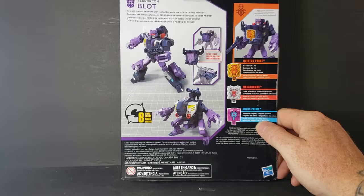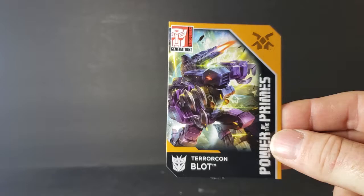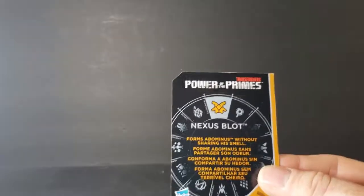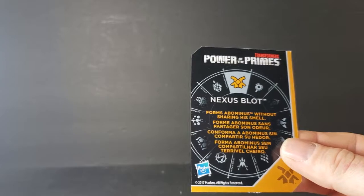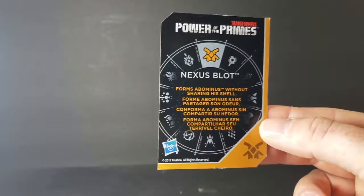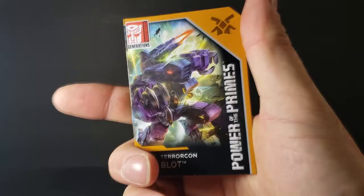Let's take a look at the packaging. There's Blot there. You've got Hasbro, Power of the Primes, Transformers Generations. On the back it shows his transformations: Quintus Prime Seeder of Life, Megatronus Dark Warrior, and Solus Prime Weapon Forger — as Prime Masters. We managed to get Nexus Blot. And the card here reads: 'forms Abominus without sharing his smell.' Pretty cool.